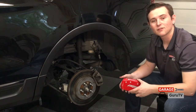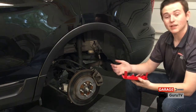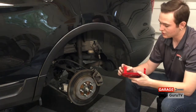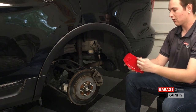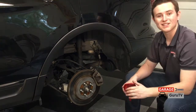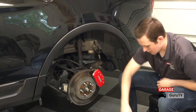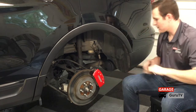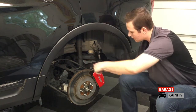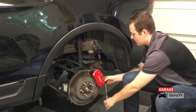Prior to installing the caliper covers onto the rear of your vehicle, you have to bend these tabs — they call them bridges in the instructions — to 88 degrees, just to allow the clip to rest on the caliper nicely. When installing the rear caliper covers, install the stainless steel clips first, then stretch the bridges of the cover over the studs on the stainless steel clips. Then torque the nuts to the same 25 inch pounds as the front clips.